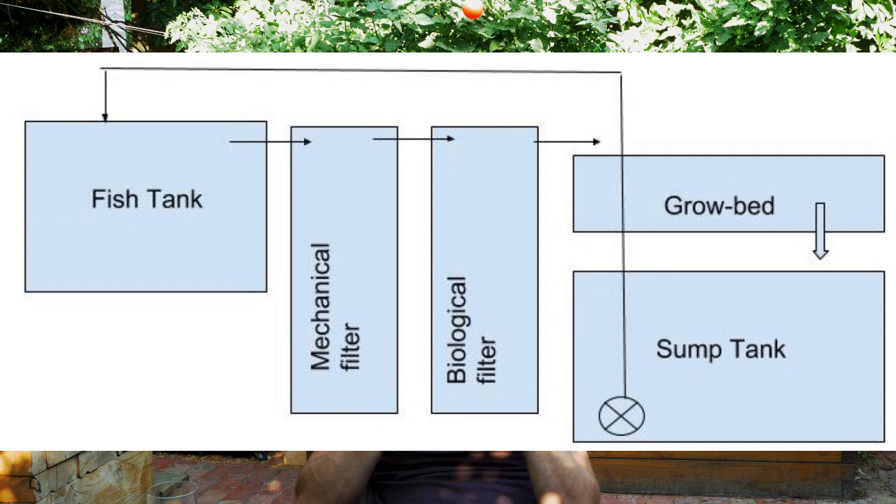Another part you can add to your system is a sump tank. If you add a sump tank, you'll be able to place the fish tank and the growbed at different levels — so the growbed no longer has to be on top of the fish tank. You can have the fish tank above the growbed or at the same level, giving you flexibility in design. The other big advantage of the sump tank is that the water level variation moves to the sump tank, and your fish tank water level always stays the same — a comfort for your fish, and aesthetically better too.